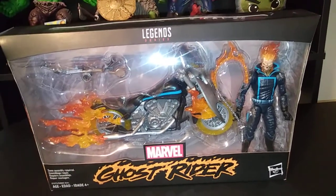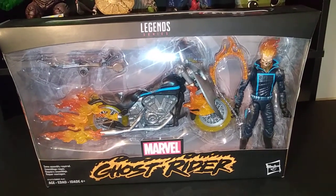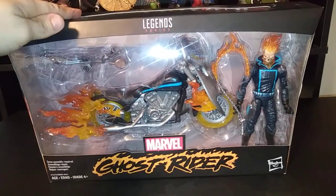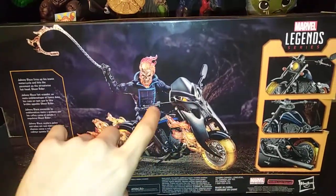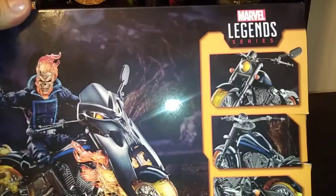Hello everyone, thanks for checking out Casual Toys. Today we're going to be looking at the Marvel Legends series Ghost Rider figure that comes with his awesome motorcycle. Let's take a look on the outside of the box. Here we have a really cool picture of Ghost Rider himself, and on the back you can see this is the figure complete. We're hoping this looks as good as it does on the packaging, because this does look quite amazing.